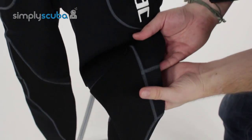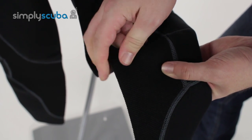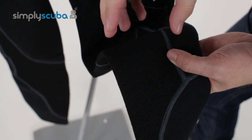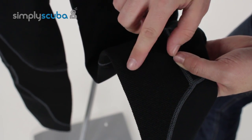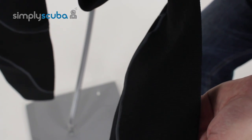Moving down to the knees, they have this abrasion resistant material, which is nice and tough. Knees on wetsuits tend to wear away quite quickly, so they've added this abrasion resistant material that continues down for most of the shin as well.